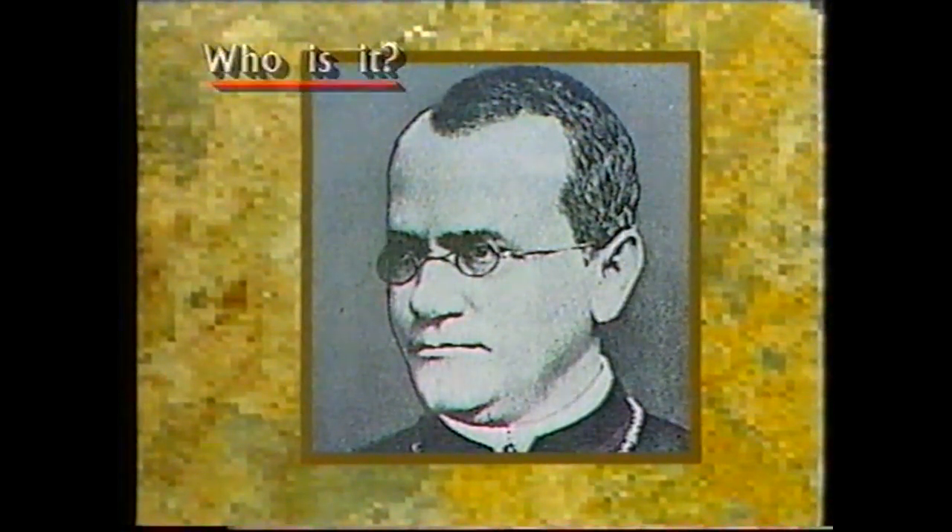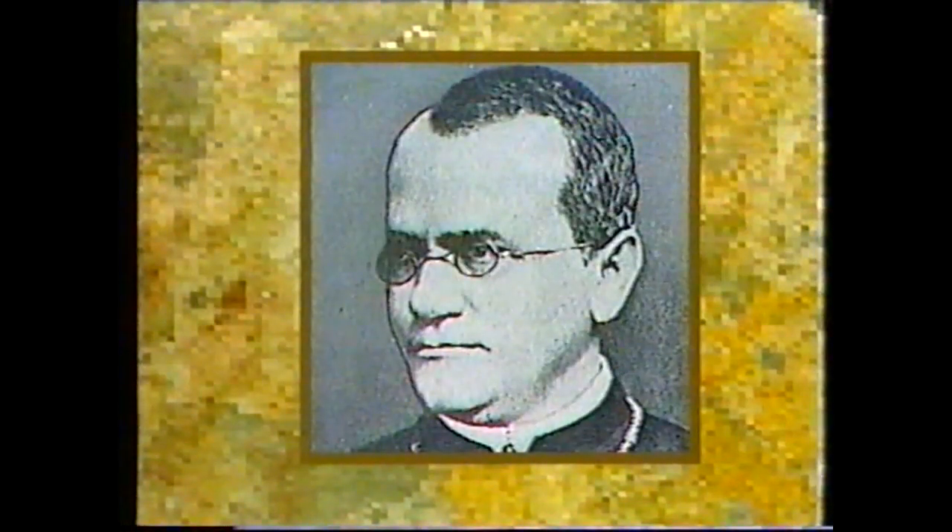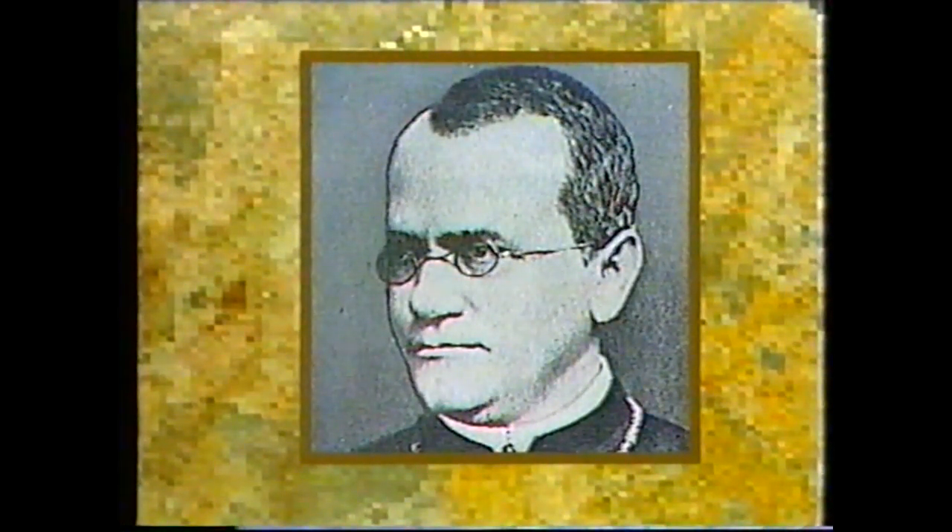Who is this famous botanist and monk? In his monastery garden, he was puzzled as to how plants seemed to have similarities passed on from one generation to the next. He bred and crossbred thousands of plants to see how their colour and size varied. He discovered that information about size, colour, and seed shape was passed from one generation to the next in regular and predictable patterns. This science is called genetics — the study of heredity — and he's regarded as the father of genetics. He is Gregor Mendel.